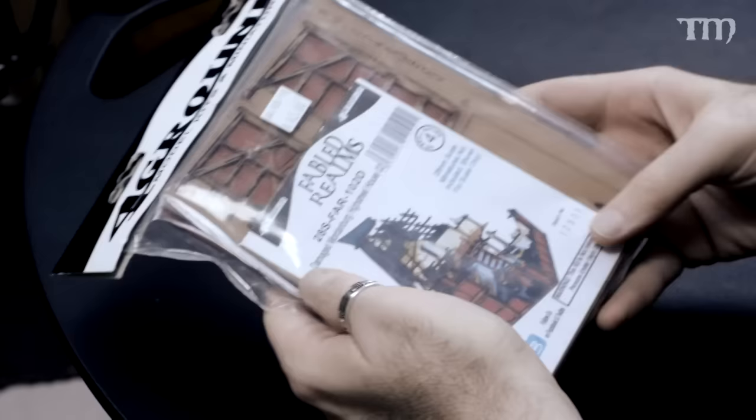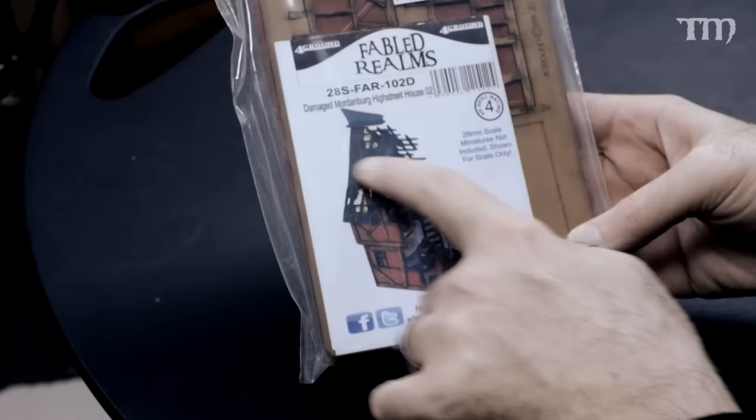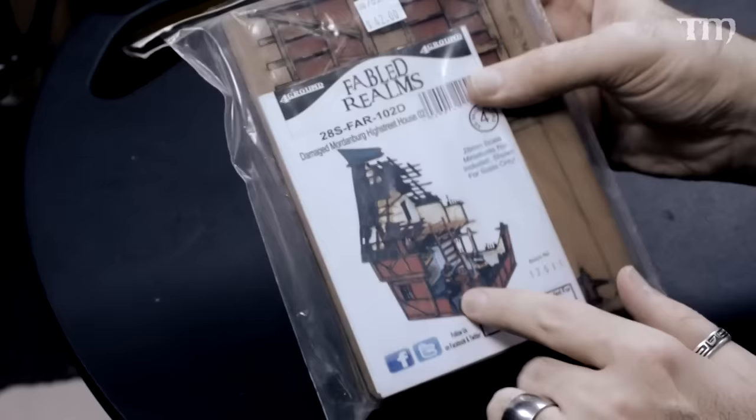Foregrounds — laser-cut MDF terrain. Everybody loves it. These are really cool and come pre-painted, so you don't have to paint them if you don't want to, though I'm going to paint mine. I bought them because it's like a ruined Mordheim-type house and I'm going to use it for Frostgrave. This is for advanced modelers — there are a lot of parts and pieces. Once I get it together, I'll paint it and try to make it look grungier and dirtier. They had a lot of stuff at Adepticon from these guys and this was neat, so I had to pick it up.